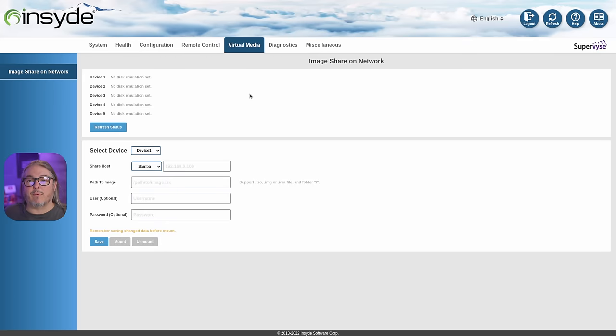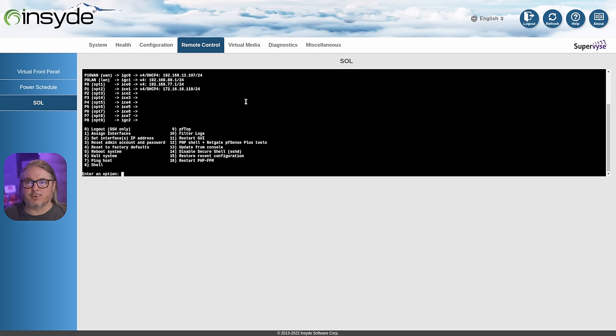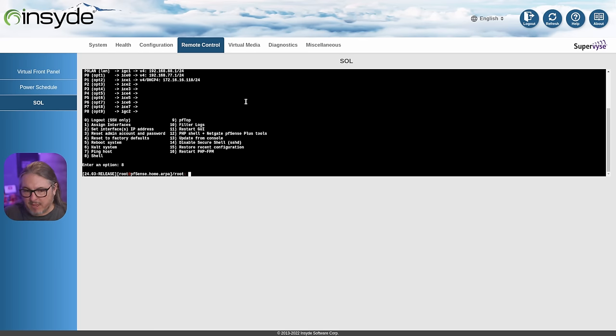Remote control isn't like a normal KVM — this is serial over LAN, which means it's connecting the serial port over the LAN, just like connecting directly. If you're not familiar with serial ports, you'll notice the blinking cursor; pressing enter refreshes and redraws the screen, giving you shell access. It works very fast and is quite responsive.